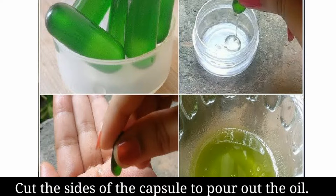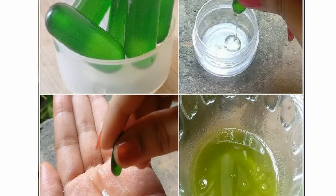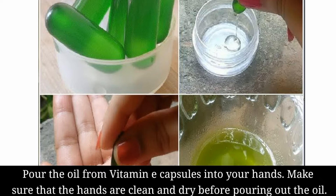Cut the sides of the capsule to pour out the oil. Pour out the oil from the vitamin E capsules into your hand. Make sure that the hands are clean and dry before pouring out the oil.